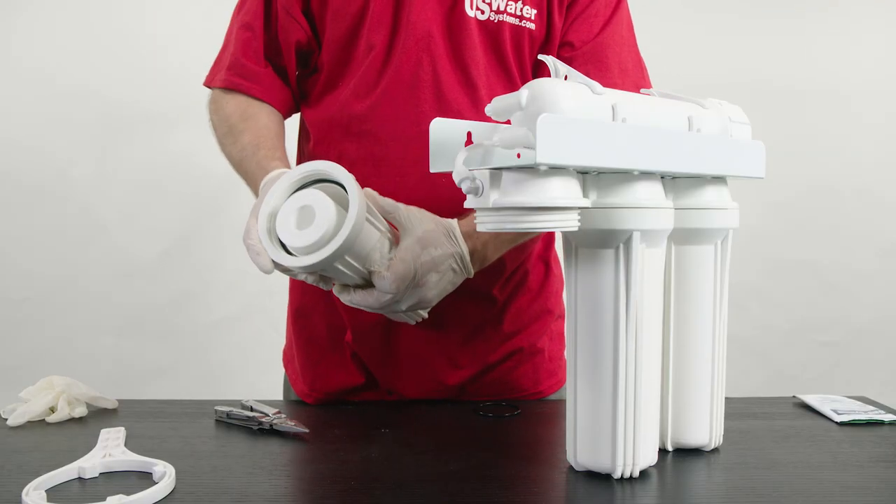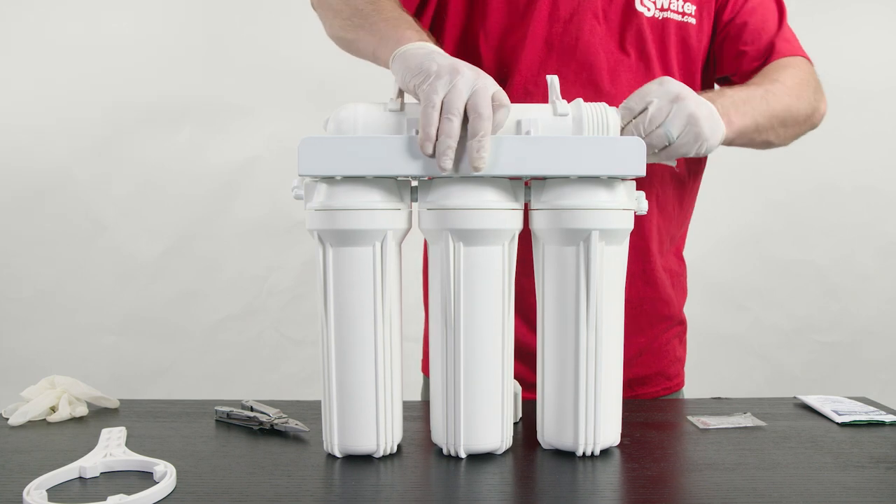I recommend doing this process twice for good measure to ensure that the solution is thoroughly rinsed from the system. Once this is done, the final step is to replace or reinstall your filters and membrane back into the system.